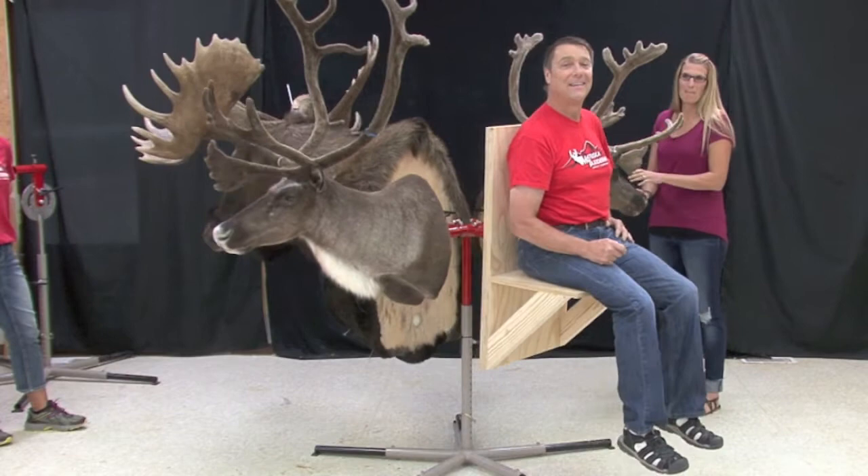I think you'll agree we put the Ultimate Mounting Stand to the ultimate test. Buy yours today online at www.matuskatastromy.com or call us at 1-800-488-3256. You'll be glad you did.